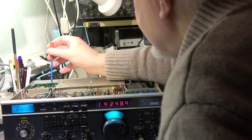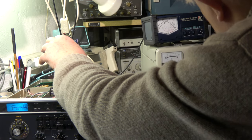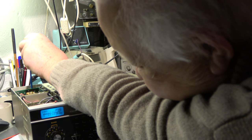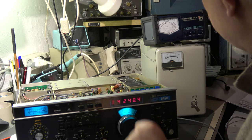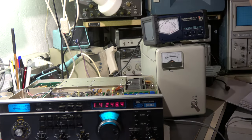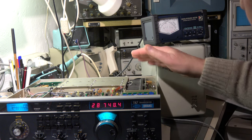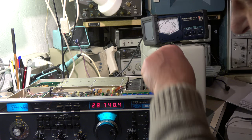I'll adjust the pot for the forward power. I'm going to key it down. It has 100 Watt. So I set it to a little bit less than 100 Watt. That's okay. Let's check it on 28 MHz. By the way, the transistors are getting hot now. The fan is not rotating, so the output power drops with the increasing temperature.